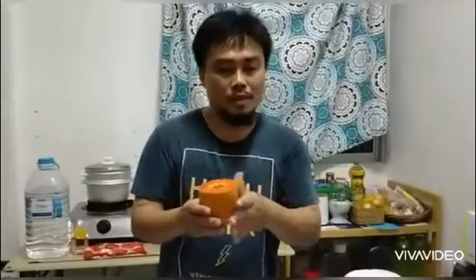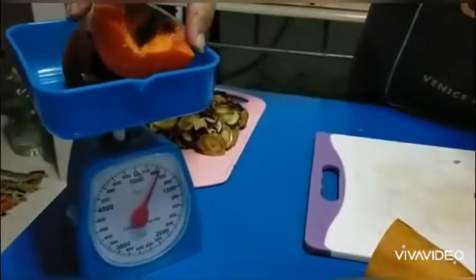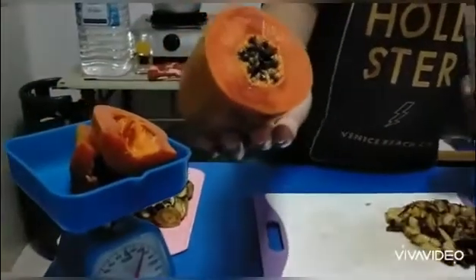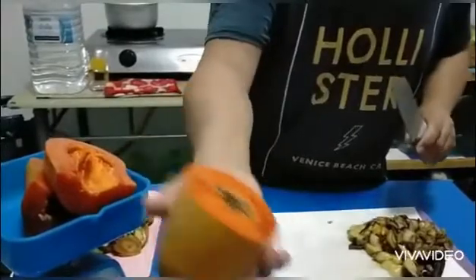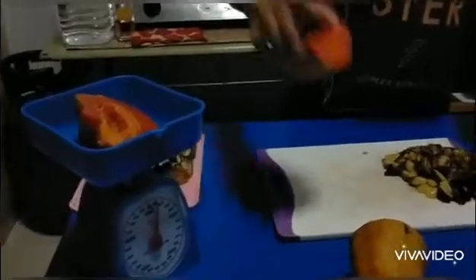If you want to mix in watermelon, papaya, or any kind of fruit that has seeds, you have to remove all the seeds first — do not include them in your fermentation. We've estimated almost exactly 400 grams of papaya. So now we're ready for cutting.